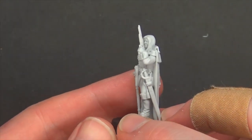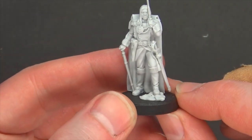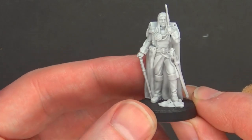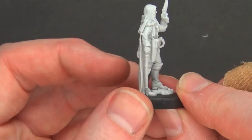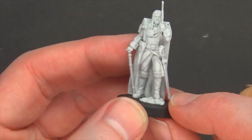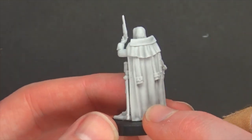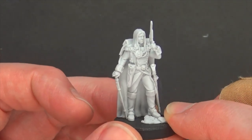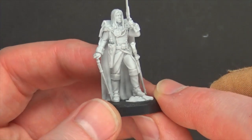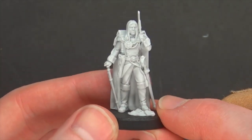This is Lord Admiral Theodore, and I'm sure he's supposed to be somebody you'd recognize. Again, great-looking pose — got the sidearm at the ready, a little cane, because when you're that far up in rank you get to walk around with a cane, and what looks to be a saber holstered at his side. He's got a great Admiral's jacket and all the regalia that comes with being a space naval officer. Face styling and hair posing looks great as well.